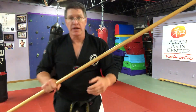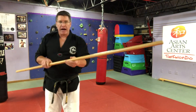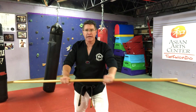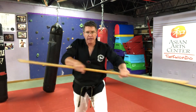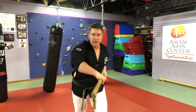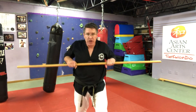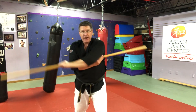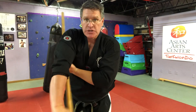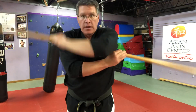Mid-range means you're closer to your opponent and not that far out. Now let's go back to that high block, low block, pull, strike, pull back, strike, over the top. These are all done in combination. You can go high, go low. Now you're going to bring it down in this turning motion.